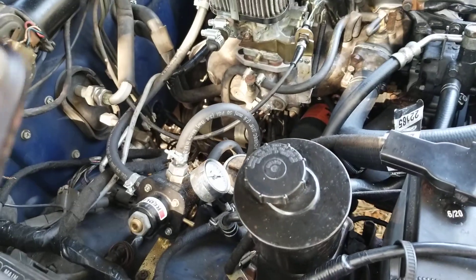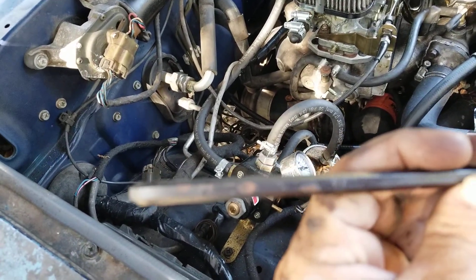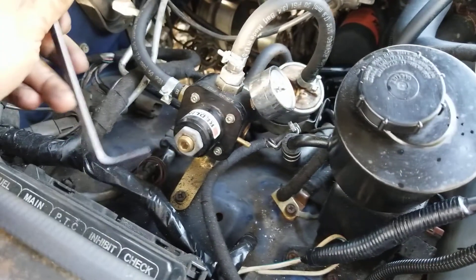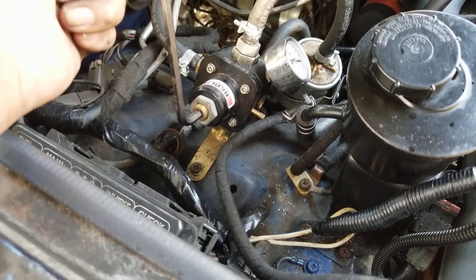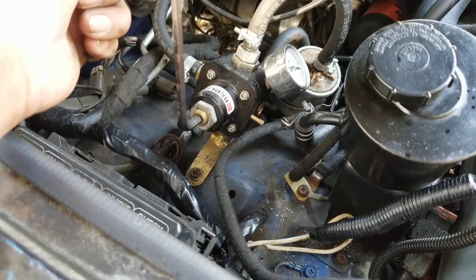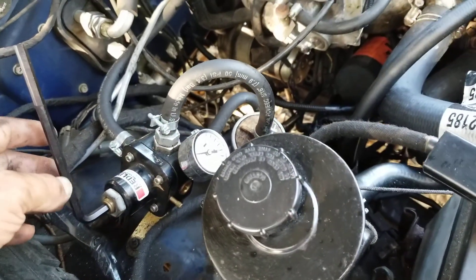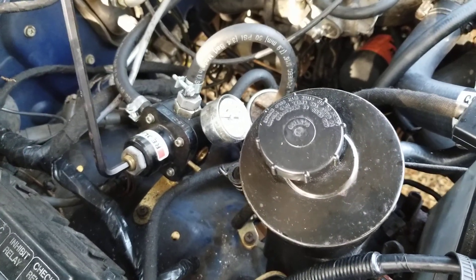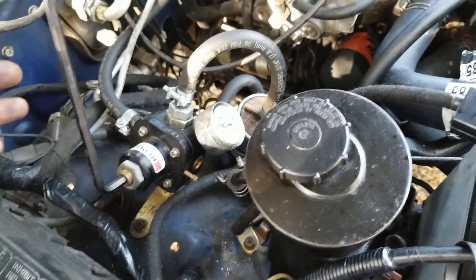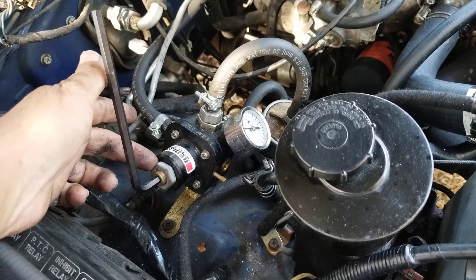Once you get it loose, you want to use an Allen wrench — it's 1/4" — insert it and turn it clockwise. As you're tightening it, you'll see the PSI start to go up. Once you get it where you want it and your engine is no longer sputtering, that's where you want to stop. Don't go past 3 PSI — that's too much. Then grab your wrench and tighten the nut really snug.